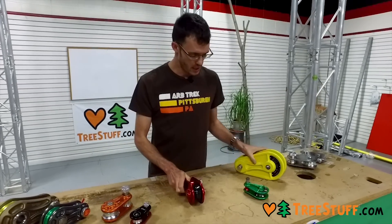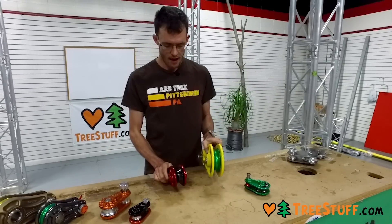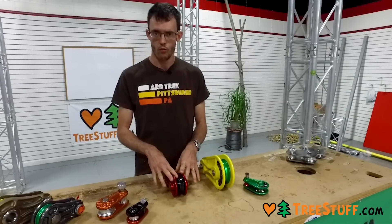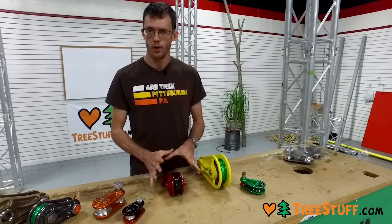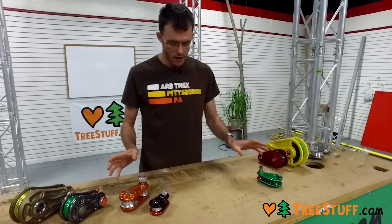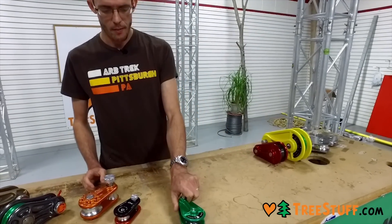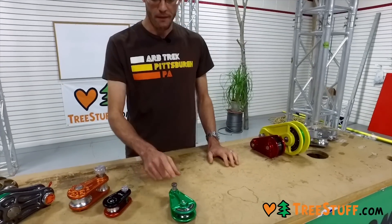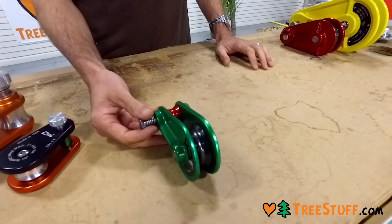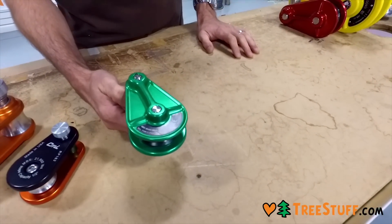These come in a variety of sizes from humongous to normal and reasonable. They have everything from five-eighths, half-inch to three-quarter-inch hoist rope or running rope capacity. In the last year or two, we've seen a wave of smaller blocks that was led by the ISC RP48. The RP48 is a half-inch capacity, smaller version of the larger spring blocks that they've been so well known for.